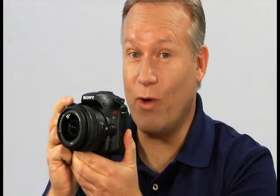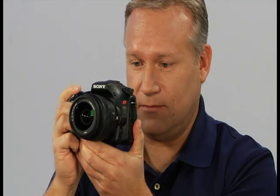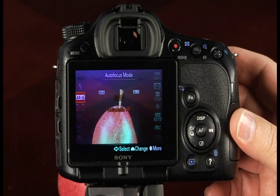The continuous advanced priority mode allows you to capture very fast moving subjects with crisp focus at up to 10 frames per second. Rotate the mode dial to the continuous advanced priority icon, then press the shutter halfway down to focus and the rest of the way down to take the picture. The camera will continue taking pictures as long as the shutter button is held down. To make sure focus is adjusted during shooting, press the function button and navigate to the autofocus mode, then rotate the control dial to select continuous AF.